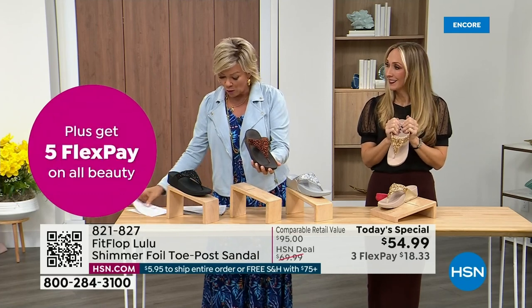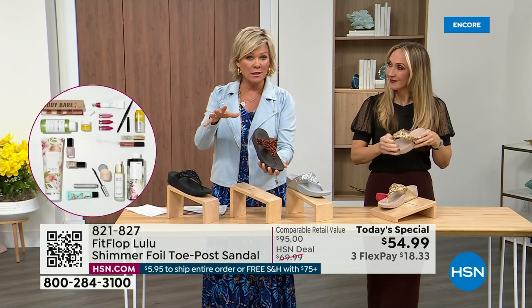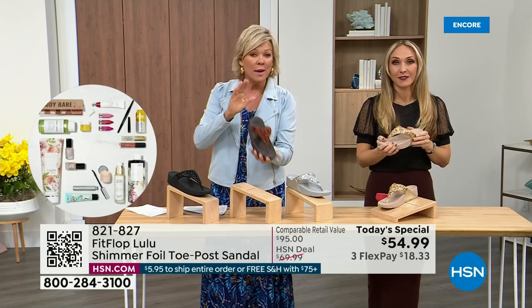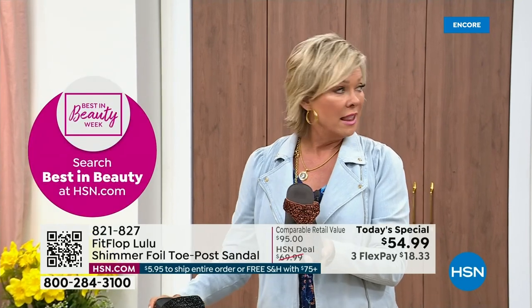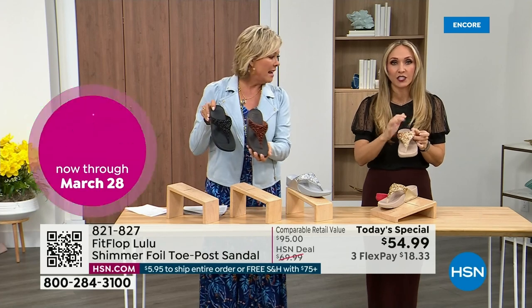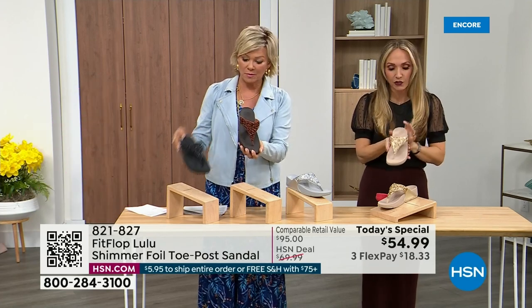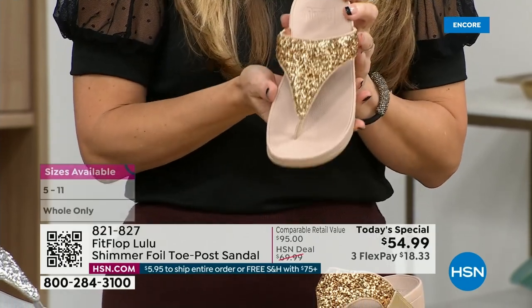Size-wise, we have five through eleven. If you go in whole sizes and you go between, go down that half size. Bronze is a killer color — it is my favorite. It's so pretty. All this foil and glitter has different gauges; it's very multi-dimensional. It's beautiful and shimmery, but it's not over the top.